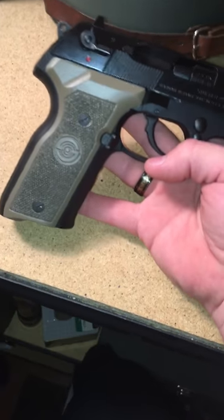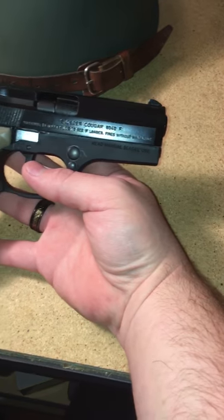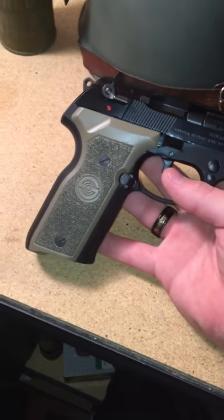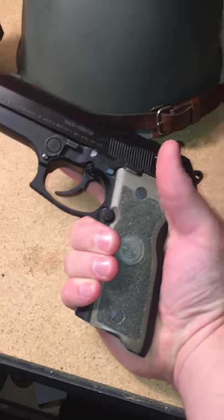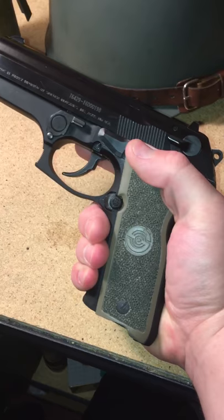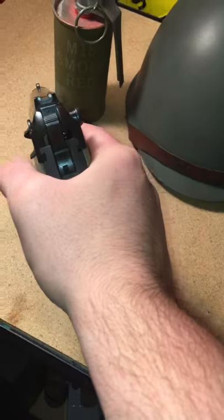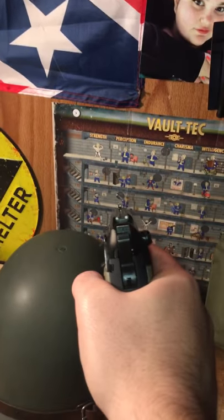If you want a cheap .40 caliber — or .40 Smith & Wesson, however you want to call it — you can get this, or maybe just save up to get a Glock. I just don't like how Glocks fit my hand. I have a medium-sized hand and I want something I can reach all the buttons on. Here I can reach everything, and you just hold it — it's a natural point.